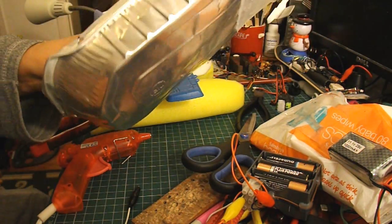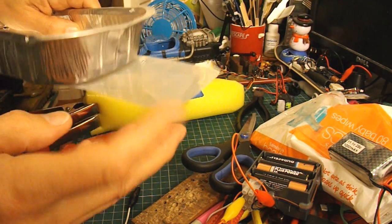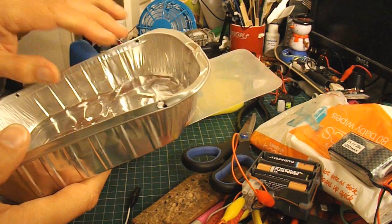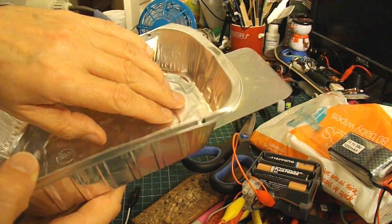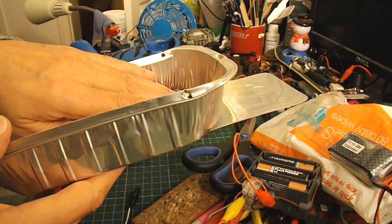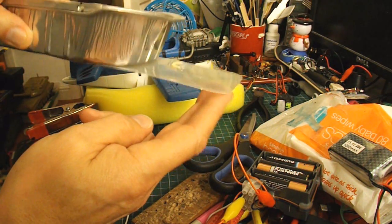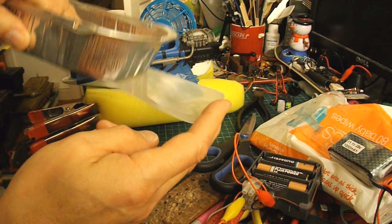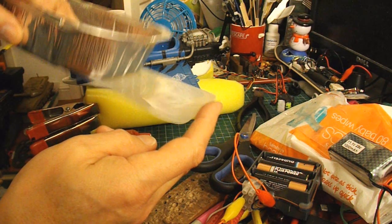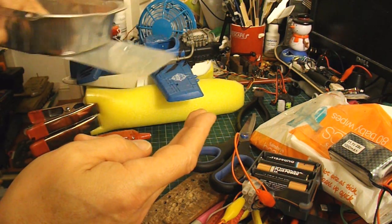I've got one of my tinfoil trays here, and I've just glued a piece of plastic on the back. What I'm wondering is if I put the vibrating motor in here so that it's vibrating up and down, whether that will have enough effect to make that flex. It will be doing it very quickly, so you probably won't even be able to see it — but whether that will be enough to push the boat forwards.